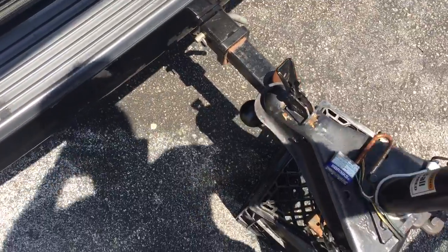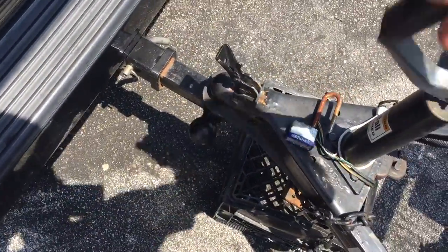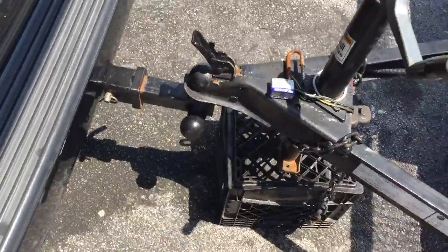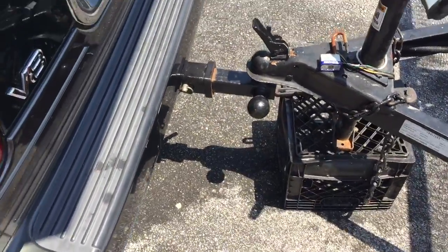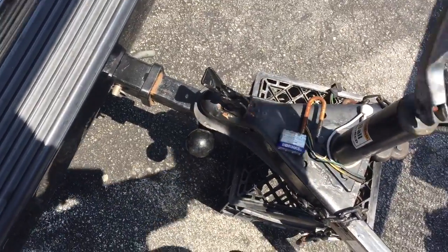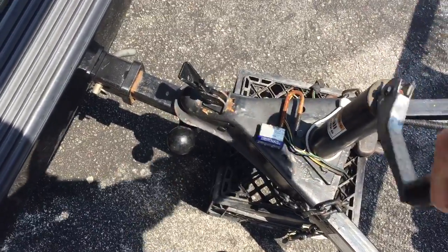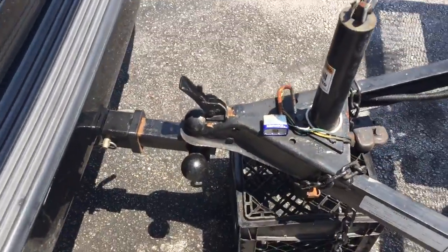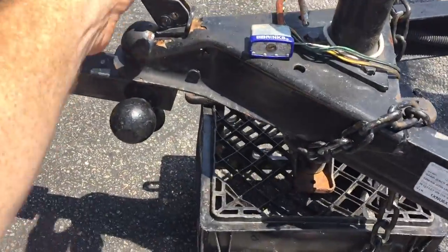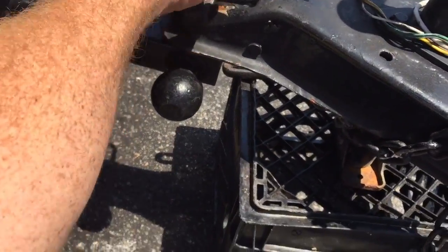This is not the best trailer stand. You might want to use a concrete block - preferably one that is filled in with concrete - or maybe a wooden block. I'm going to jack it up. Once it is jacked up, we want to push this down, and it's nice if you stick something in it to lock it.